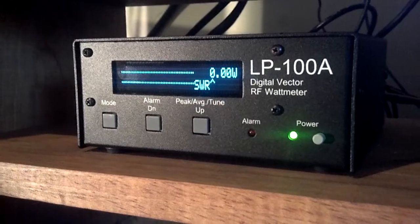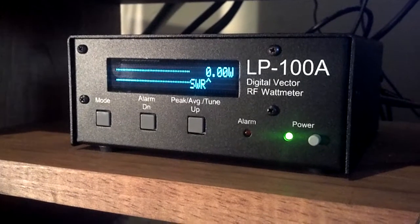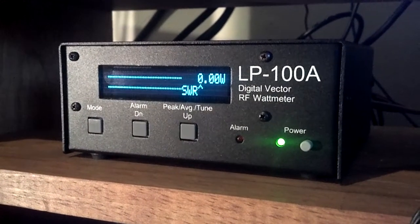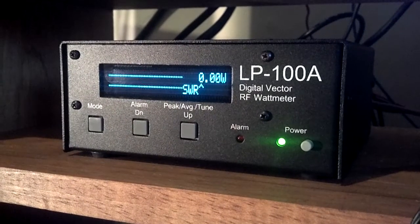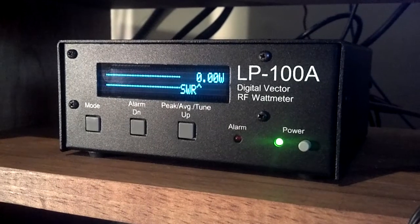The unit also has an alarm which has a relay to protect external devices such as linear amplifiers from unexpected changes in SWR — a very, very handy feature. In fact, that was one of the features that got me the meter in the first place. I had a very expensive 8877 tube I was concerned about.